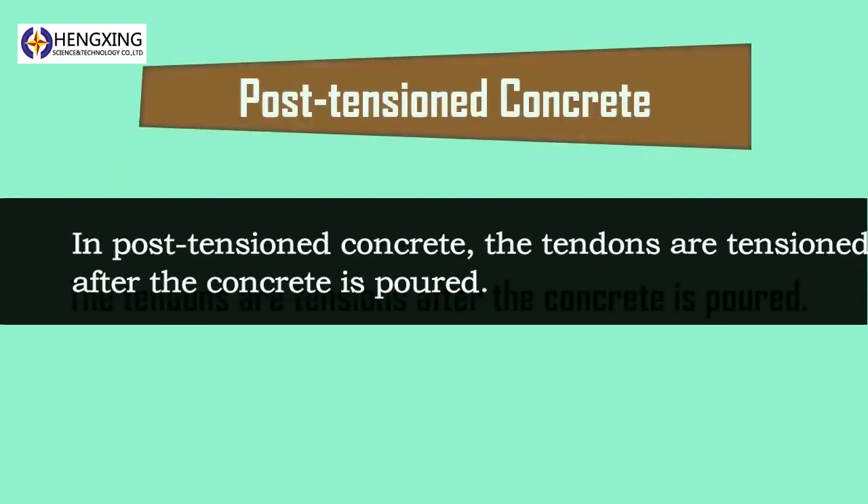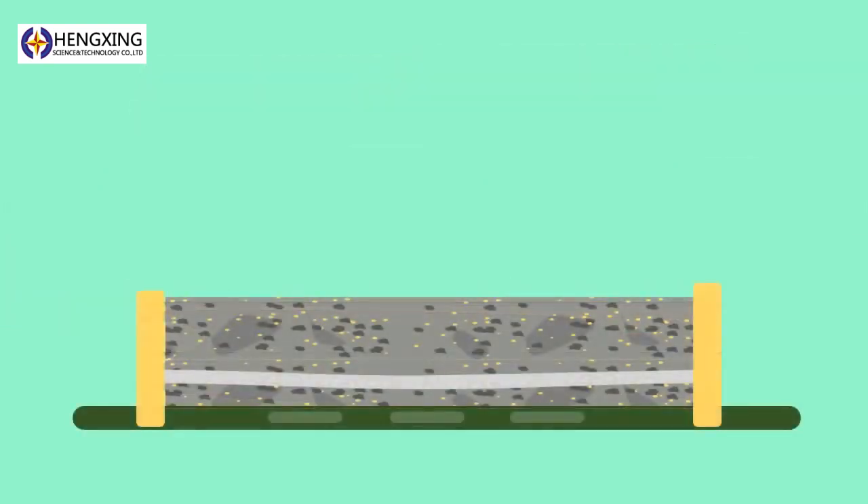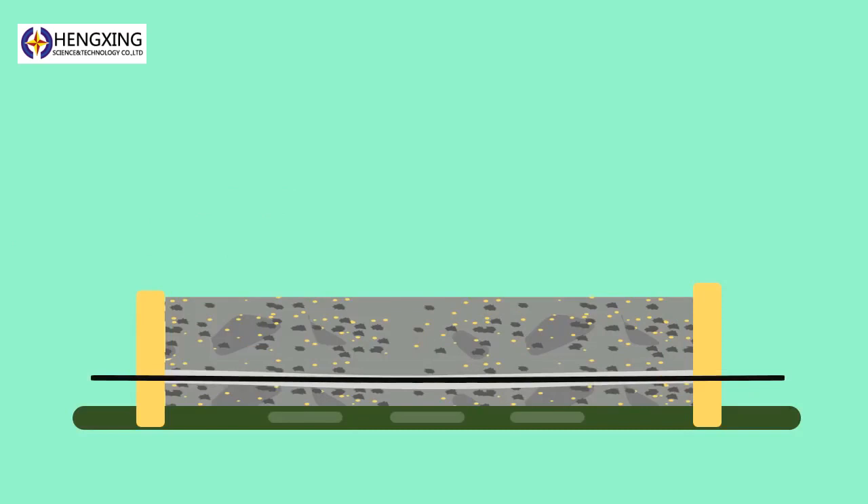Post-tensioned concrete: In post-tensioned concrete, the tendons are tensioned after the concrete is poured. Initially, the concrete is cast around the sheathing. Ducts are formed in the concrete in which tendons are placed. After the concrete is hardened, the tendons are tensioned by hydraulic jacks and anchored.